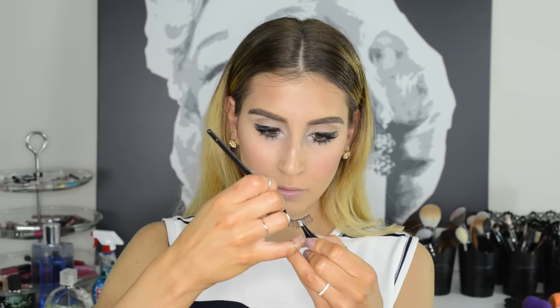If you find that applying eyelash glue to your lashes is impossible to do without getting glue all over your lashes, use a liner brush instead. This will keep the glue exactly where you want it and make applying and removing your lashes a dream.